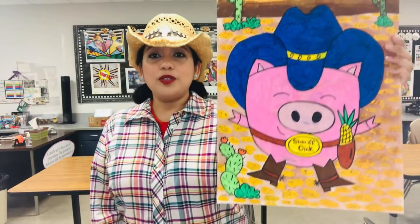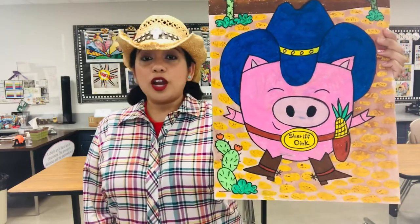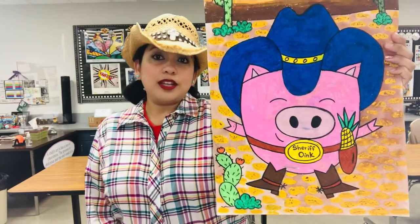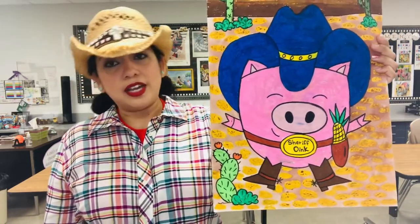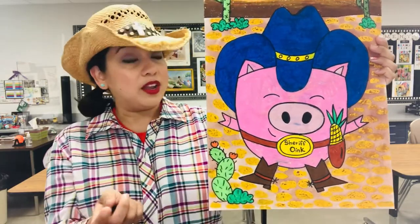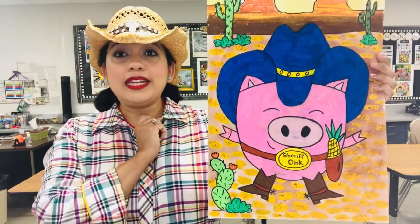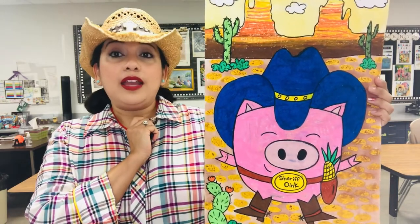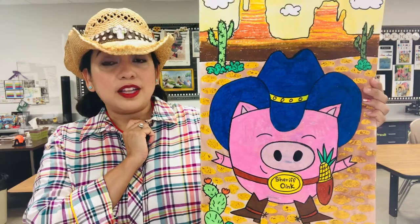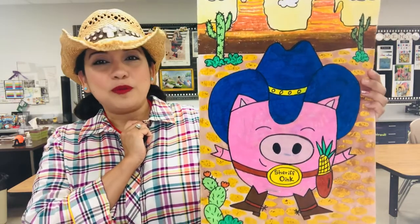Alright, for this project you need paper, pencil, sharpie to outline, eraser in case you make mistakes, and for the background the way we're going to add color is oil pastels instead of crayons and watercolor paint. The background is going to be an oil pastel watercolor resist.